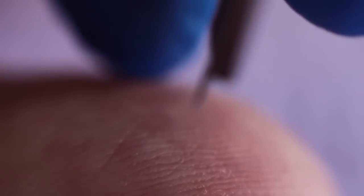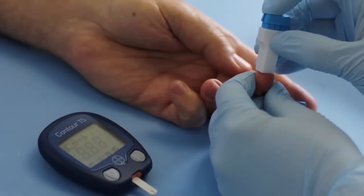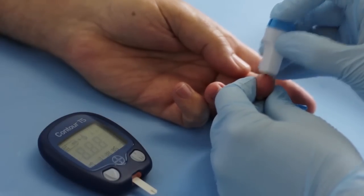The puncture should be made perpendicular to the fingerprint ridges in order to prevent the drop of blood from running down in the grooves. Stab the finger with the sterile lancet in a single brisk movement.